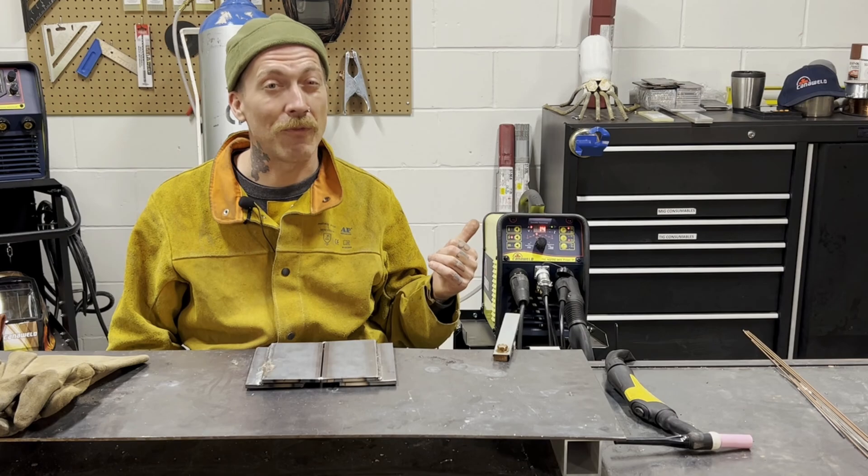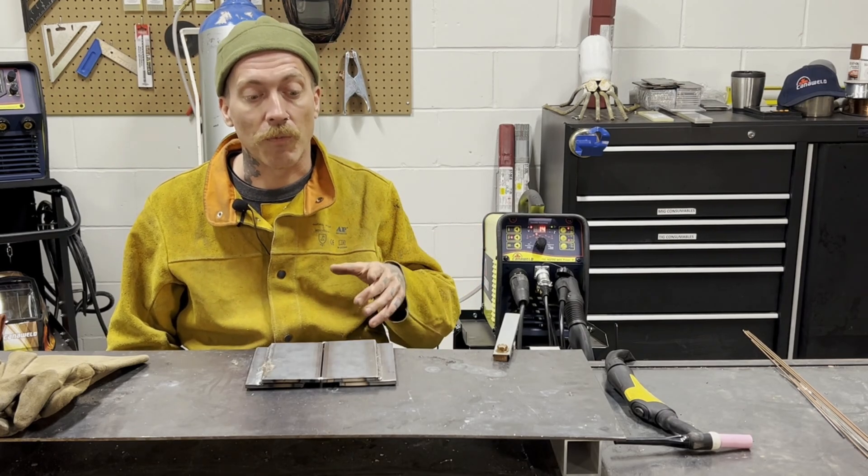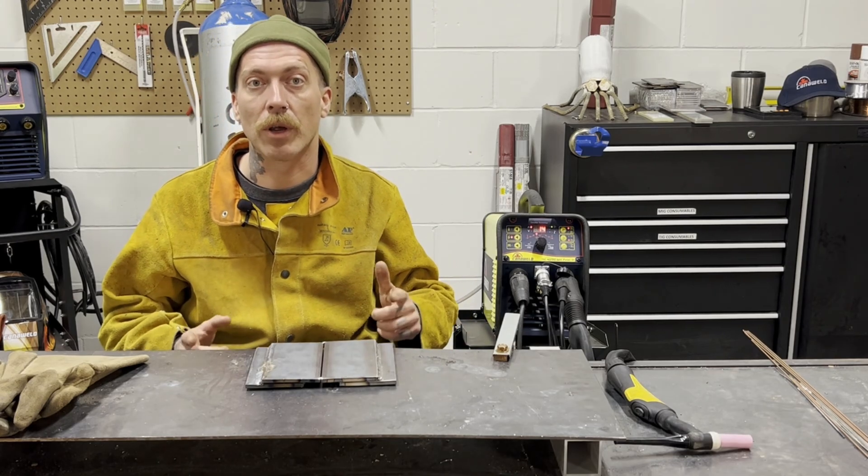This is by far my favorite machine that Candleweld makes — I use it all the time. Okay, so without further ado, now that we've run through that, I'm going to weld this butt joint for you guys and we're going to see how it goes.